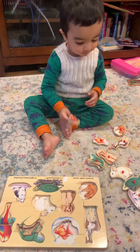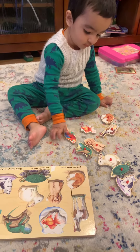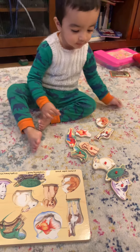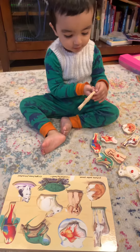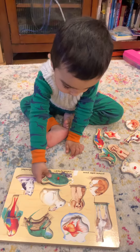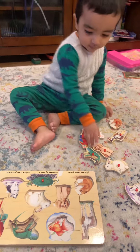Put the tortoise — yeah, where is it? Yeah. Good job! Now put the dog. Dog, puppy, yeah.